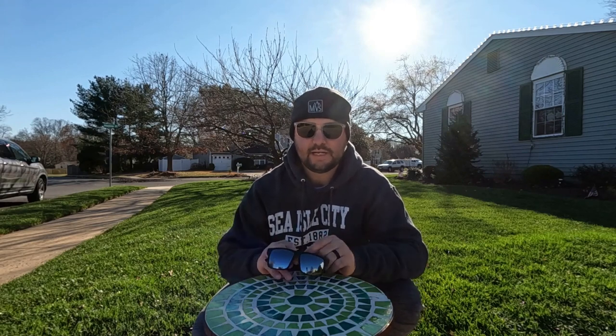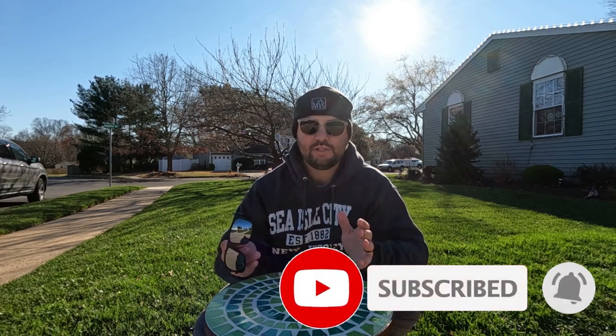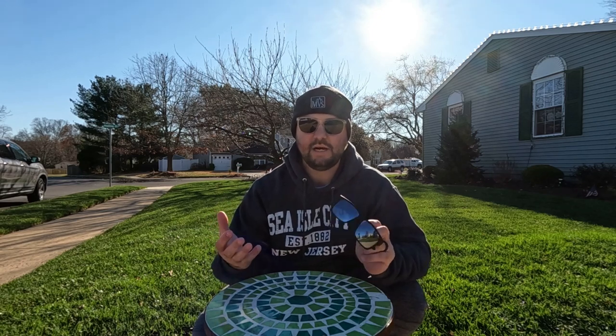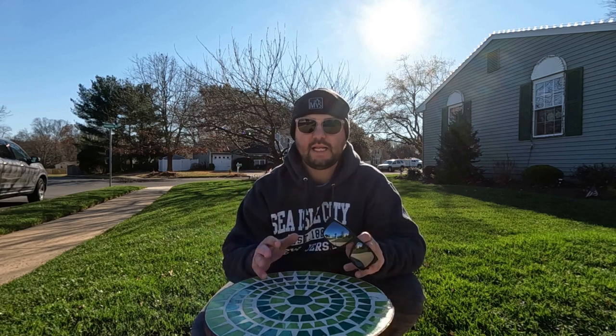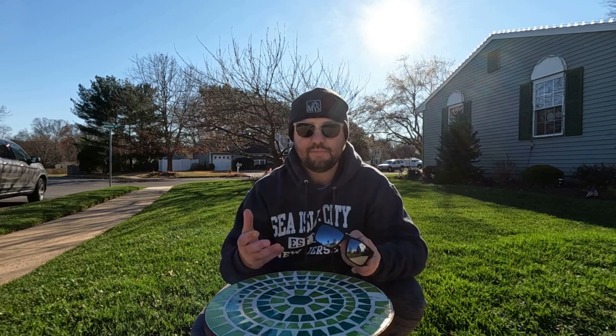If you watch a lot of my videos, you know that I love wearing sunglasses. I always have some kind of sunglasses on when I'm out in the yard. The ones I've been wearing throughout this year for the 2021 lawn care season are these ones right here. They're made by Shady Rays. The biggest trend right now in the sunglass world is that a lot of these sunglasses have a lifetime warranty — if you lose them or break them, they'll send you another pair for free. The only thing you have to do is pay for shipping.